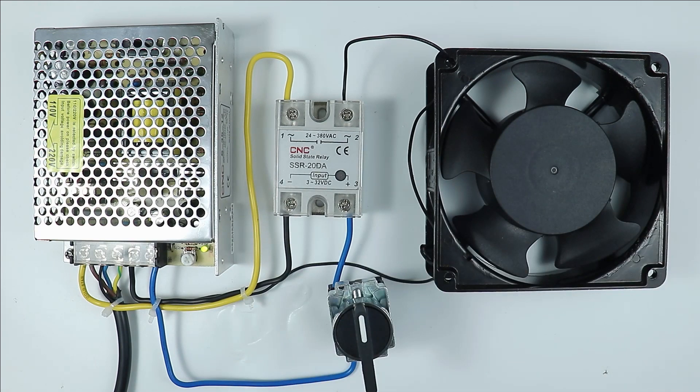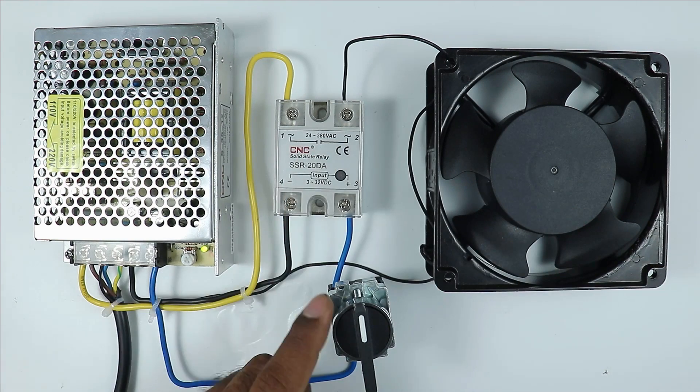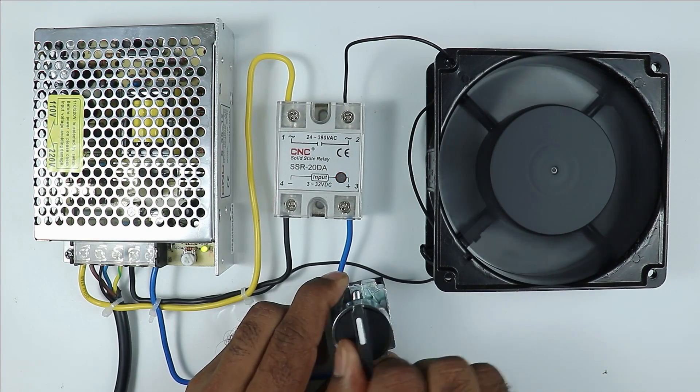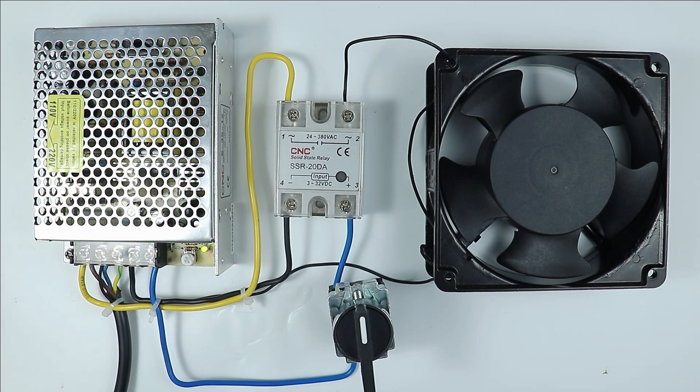Today in this video we are going to learn how a motor can be controlled through a solid state relay by using a selector switch. Through this video I will explain the complete wiring along with how a solid state relay works. So friends let's start the video.